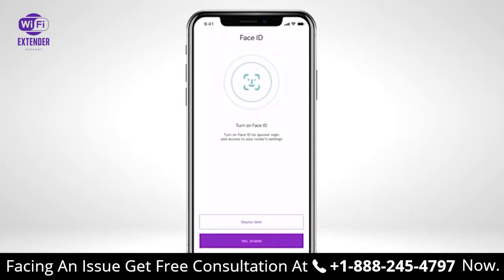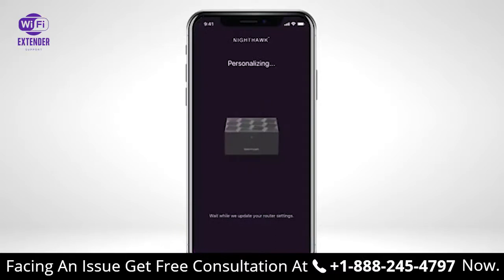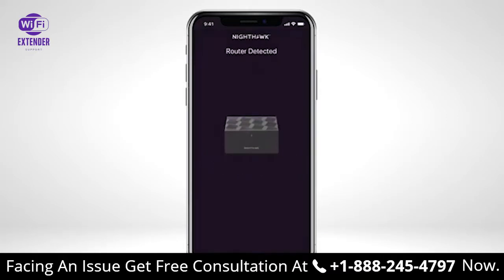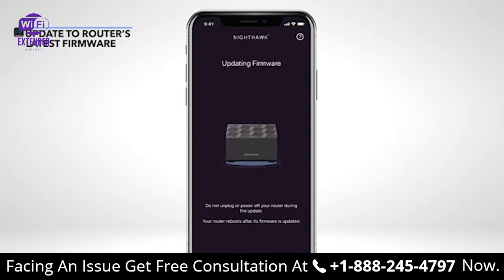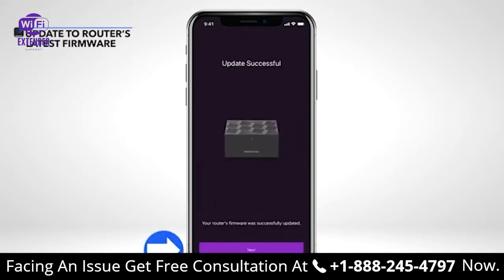For iOS, you can choose to enable Face ID or fingerprint to log in faster to your router in the future — you can always enable this later. Input your security questions for password recovery. Tap Next once complete. Please wait while your settings are being saved. Tap Join to connect. If your router detects new available firmware, we recommend that you update to the latest firmware so your mesh system will be up-to-date with the latest security and performance fixes. Tap Next once complete.